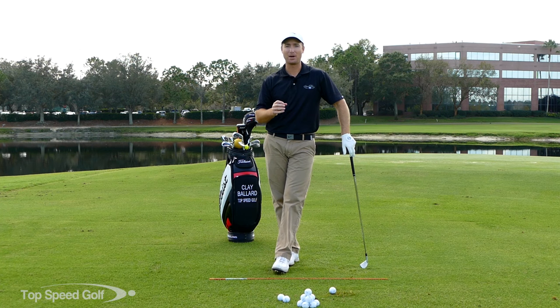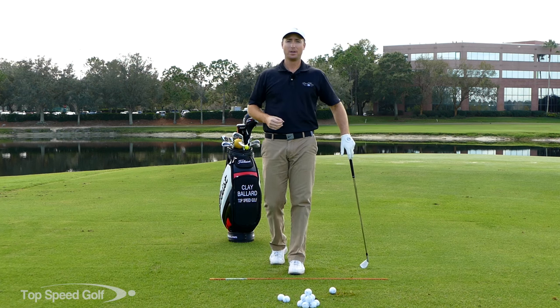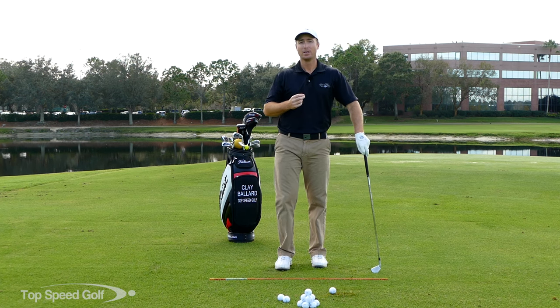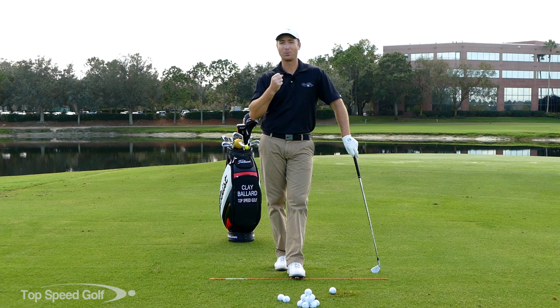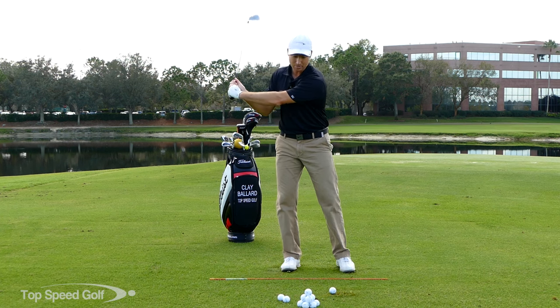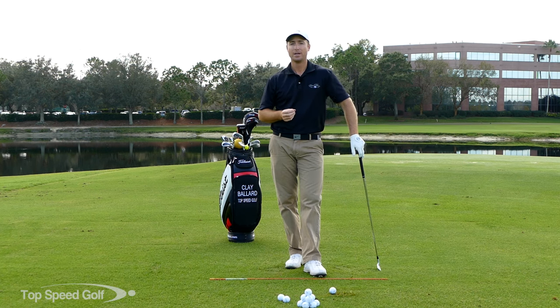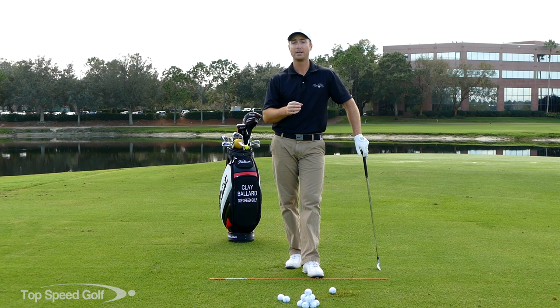Hey guys, welcome back. We all want effortless power — that easy, fluid swing and to still be able to bomb the ball. I'm going to talk about two mistakes that can really cause some havoc in your swing and make you feel really quick. If you're feeling tight, if you feel like your hands are really grabbing the club or you're having to accelerate really fast and not getting the swing speed you want, I'm going to talk about how to smooth out the swing and get more speed at the same time.